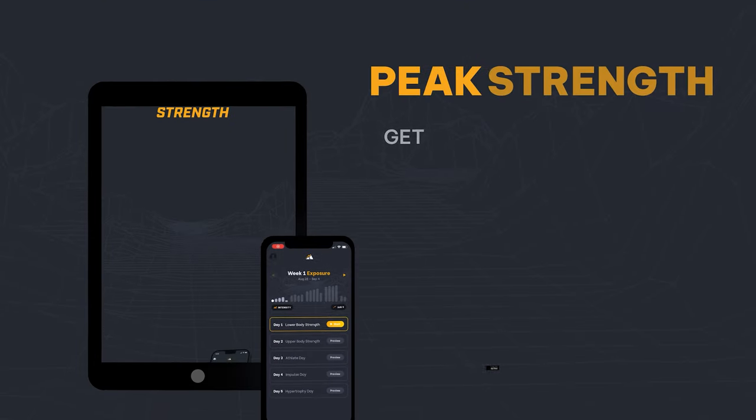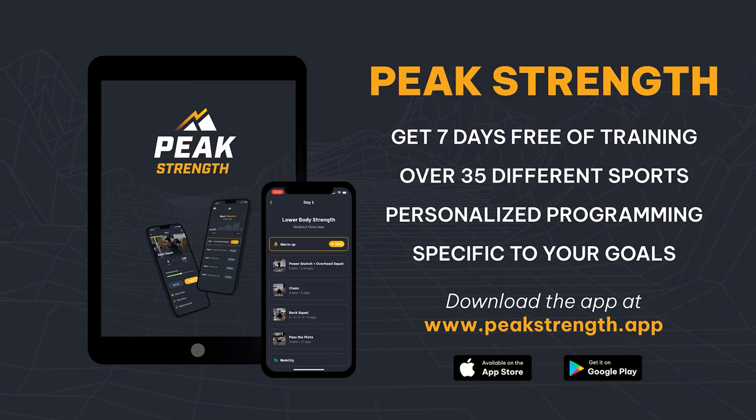This is a key exercise we use to replace technical coordination movements inside of Peak Strength. If you need help with your overall training and don't really understand rugby strength-based training or how to develop power output over a long period of time, head over to peakstrength.app, the Google Play Store, or the Apple iOS Store, and you can download Peak Strength for seven free days of training. Rugby players should be back squatting and front squatting traditionally, probably once a week.